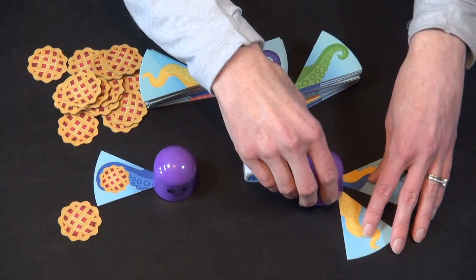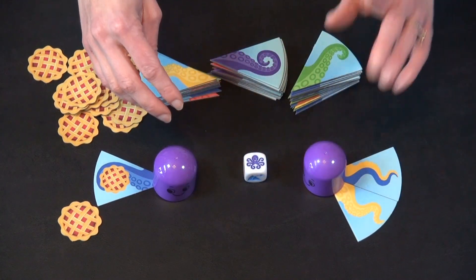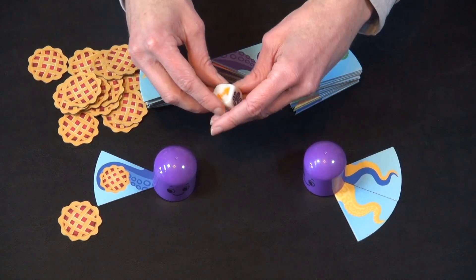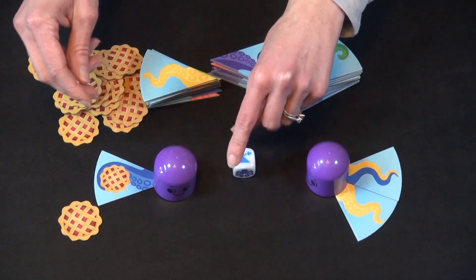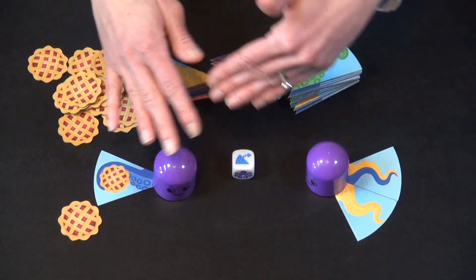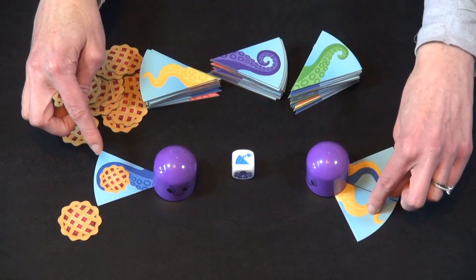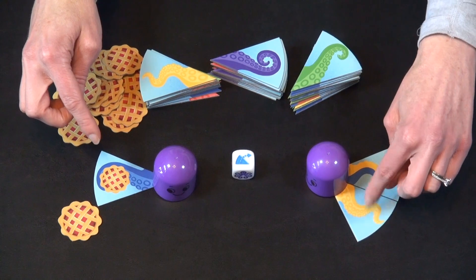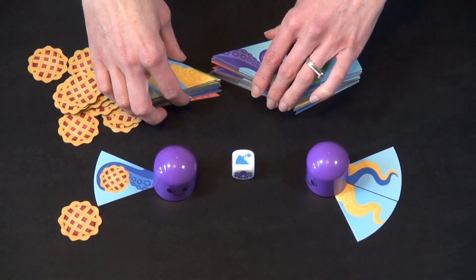That really matters for later in the game, because one of the other die faces you can get is the flip. If you flip, you can choose to flip any tile you see out here — you can flip your own tentacle, flip one of the opponent's tentacles to mess up their octopus, or flip any of the piles in the center.